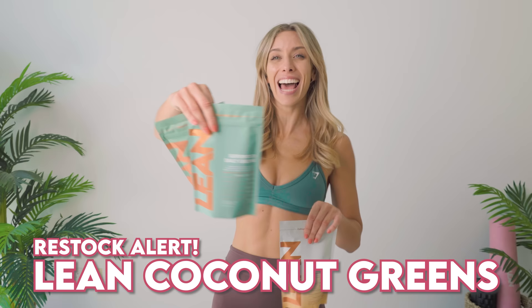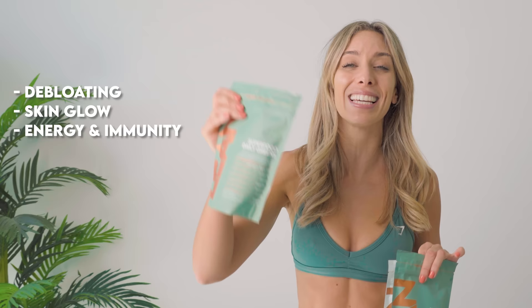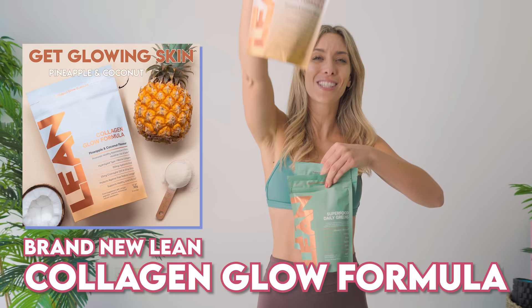I've got some awesome news for you guys. Our sellout lean superfood daily greens are finally back in stock. These are going to help you de-bloat. They're going to help you get that skin glow and also give you energy and help with your immunity. On top of that, we have a new baby which has just launched. So many people have been asking me about my skin and what I've done differently.